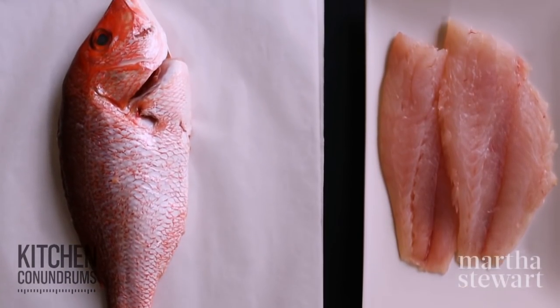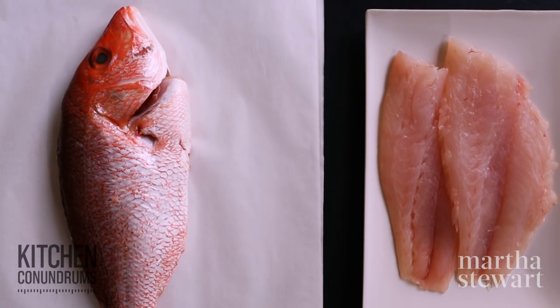And there you go — you're ready to cook your fish up. How easy was that? I really encourage you to go out, buy a whole fish, take it home, and fillet it. Give yourself some practice and I know you will become a pro.